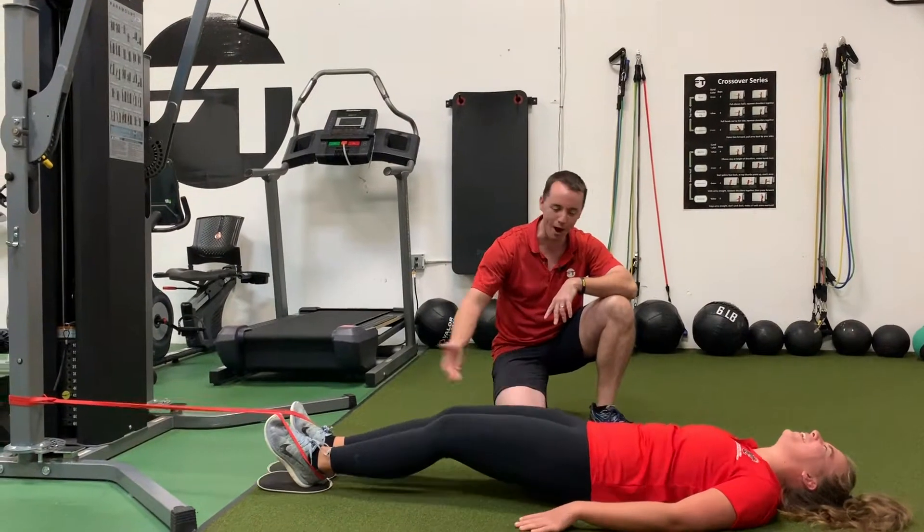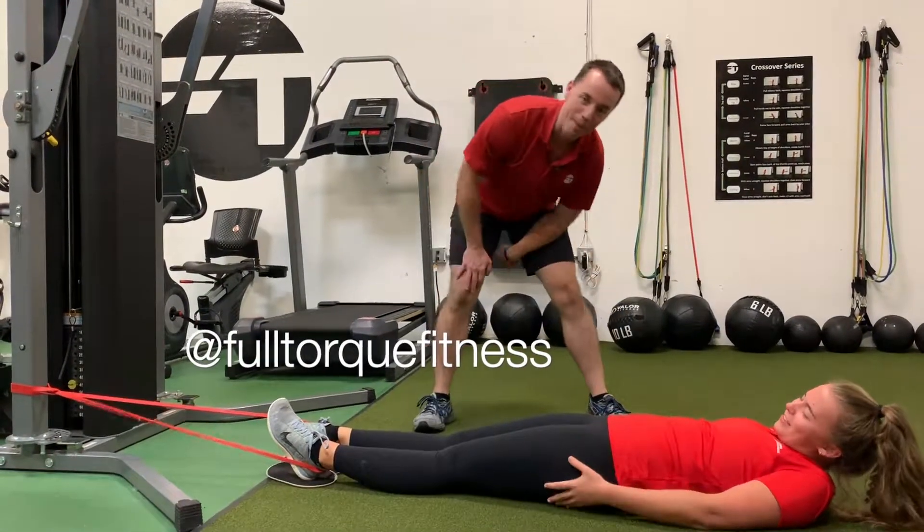We need at least 30 more reps — keep it going. All right, that's good. And those are banded leg curls on a slider.